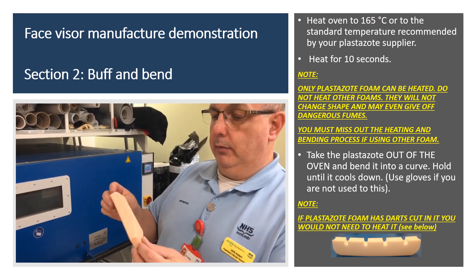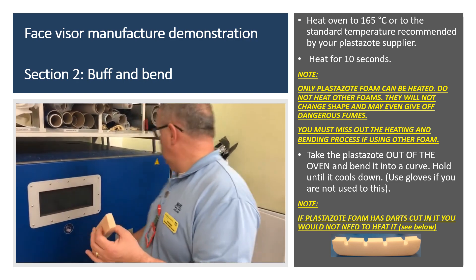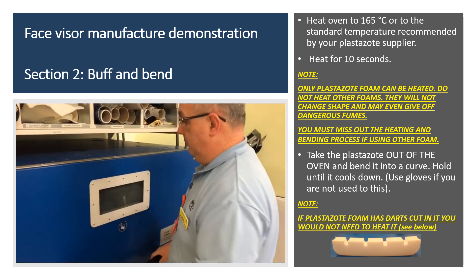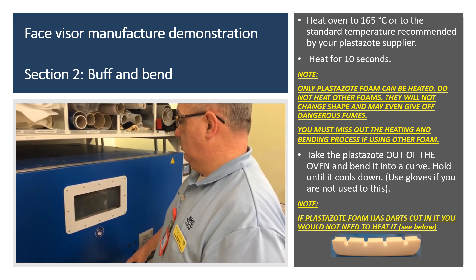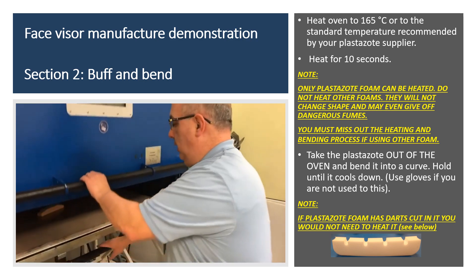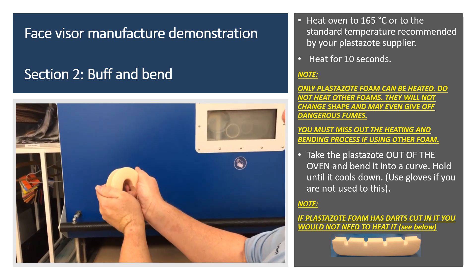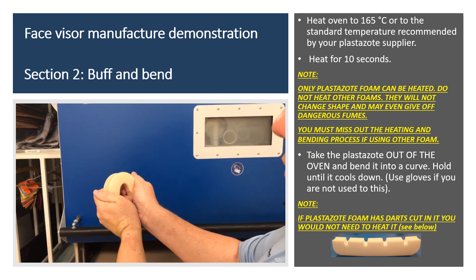So the first section was cutting and gluing, and this is buff and then bend. I've set the oven to about 165 degrees — this is going to go in for 10 seconds. Put it in the middle of the shape and just count on the camera. Then just grab it and twist it right round, near enough so it's touching, just about there. Hold that until it cools down. That should give us a pre-shaped curve.